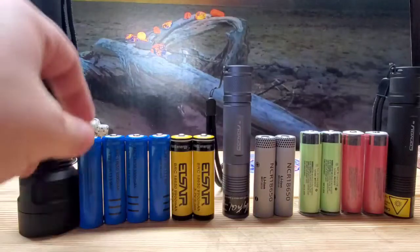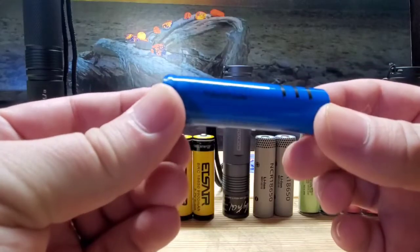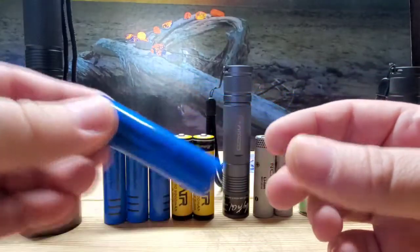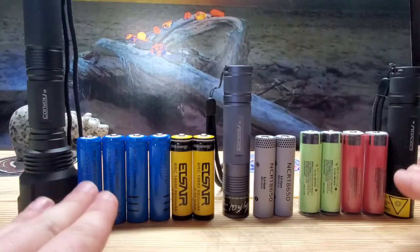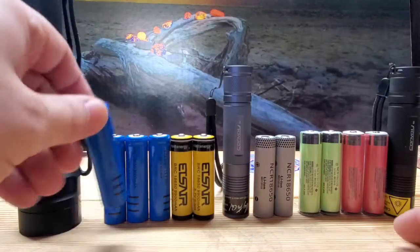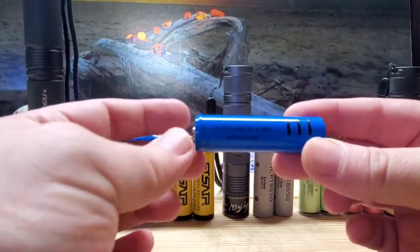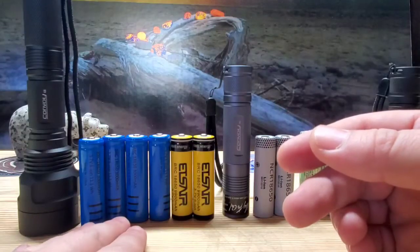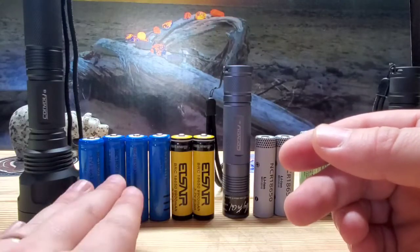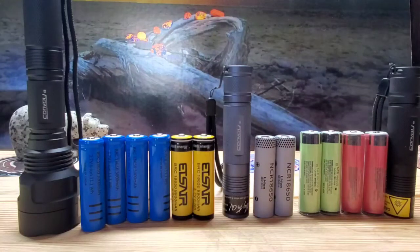I'm going to start with these blue ones — these are the BCR 18650s. I'm going to keep this in layman's terms; I'm not going to get into milliamp hours or any of that stuff, just how long they last in a C8. A pair of these blue batteries lasted 55 minutes on average in the Convoy C8. A four-pack of these is $6.99 on my website, so for $7 you can get four batteries. They work in all three flashlights and they weigh 36 grams.